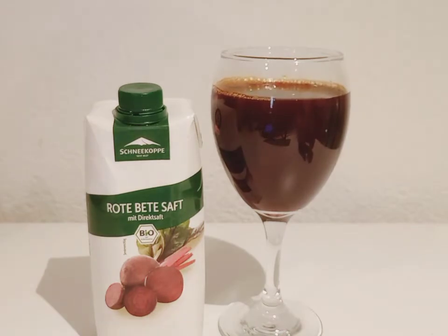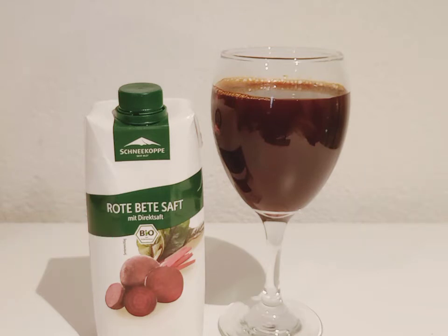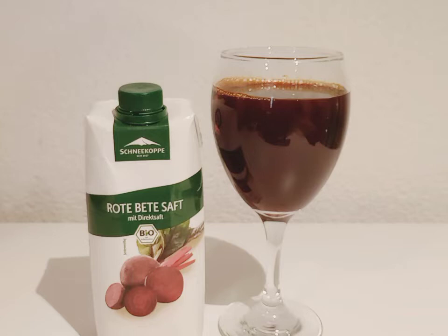Beetroots are rich in natural chemicals called nitrates. Through a chain reaction, your body changes nitrates into nitric oxide, which helps with blood flow and blood pressure. This juice may boost stamina, improve blood flow, and help lower your blood pressure.